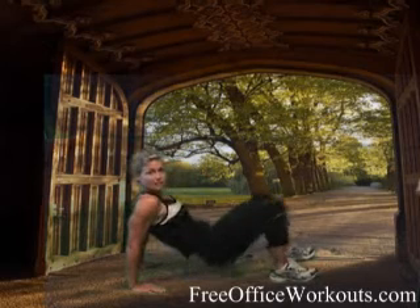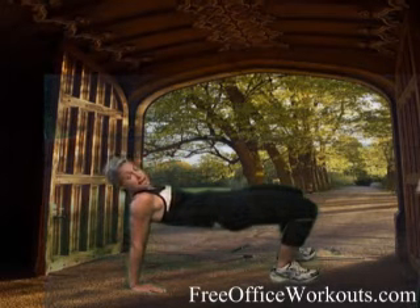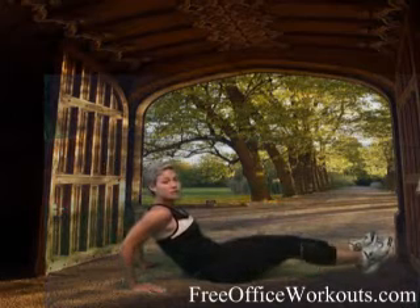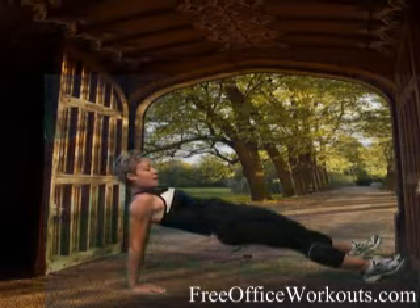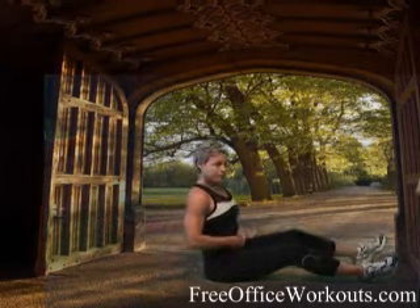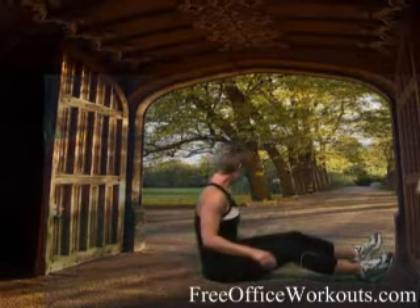Tabletop looks like this — making a table out of my stomach. Or reverse plank would be right down here, legs straighter. This one's a little bit harder and you're going to hold it up just like that. So you need to be on the floor and comfortable. Athletic shoes or barefoot would be best for this. We're going to hold this position for one minute. You ready to get started? Here we go.